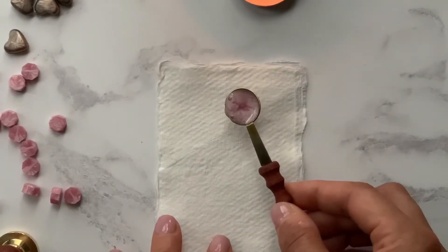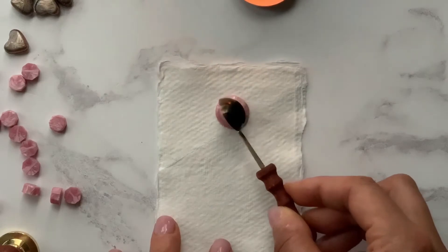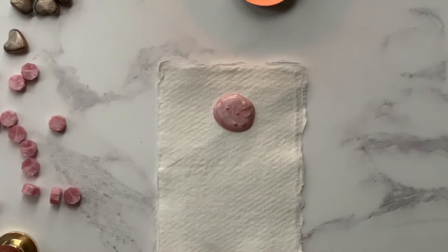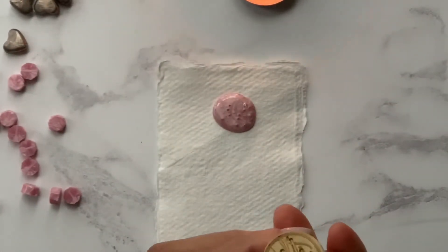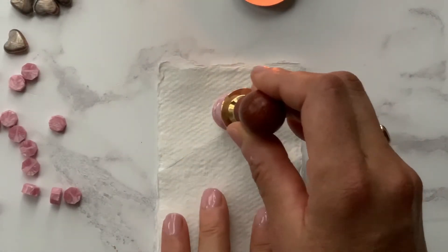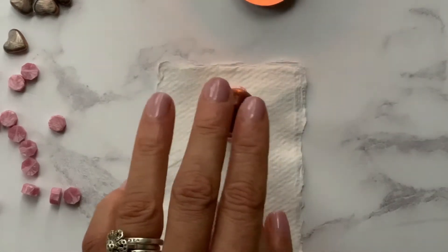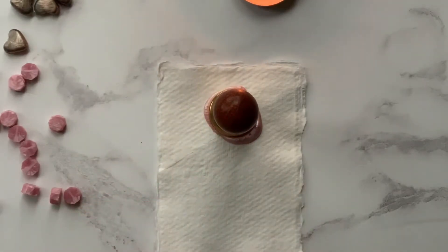I'm just going to carefully pull the wax out onto the paper. So I've got a nice even circle. I'm going to take my wax seal and it's really important at this stage that you make sure you've got your wax seal facing the right way up. Just check it by eye to make sure that when you do stamp it, it's going to stamp in the right direction. Then just carefully press it into the middle of the wax.